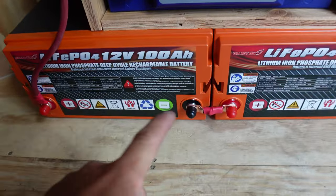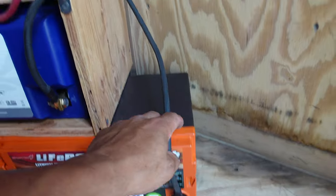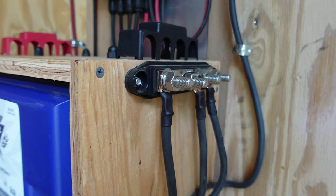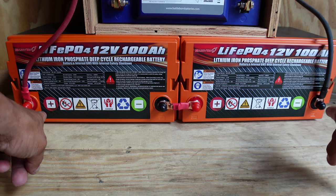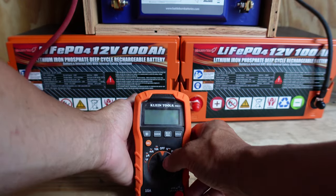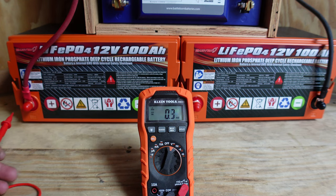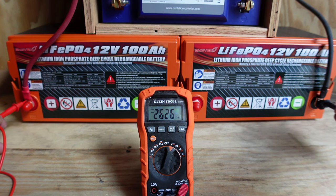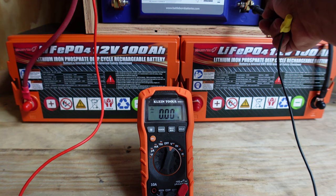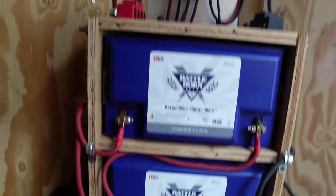Everything is tied together. Positive to negative, positive goes into this fuse, then it ties into the bus bar. We have a negative line coming up going directly into the second nut on that side. Let me test to make sure we have 24 volts across those two terminals. Testing with the power meter — 26.26 volts. Then again testing the Battle Born batteries — 26.25 volts. They're literally right where they should be, which is a good thing.